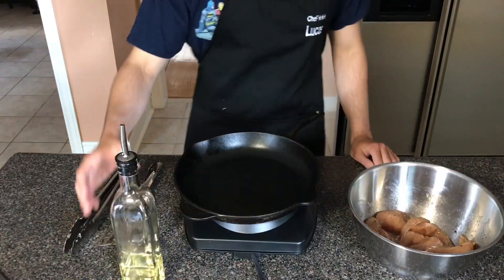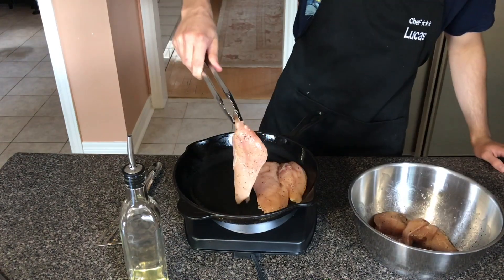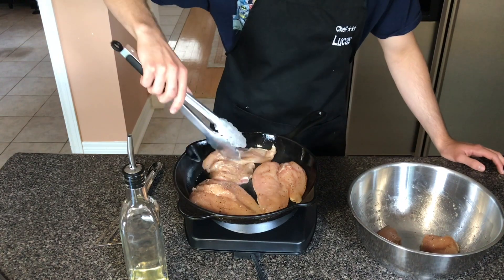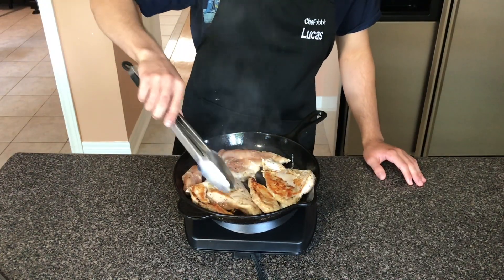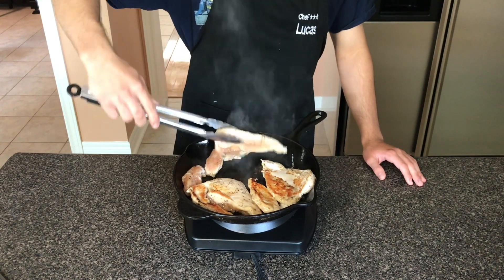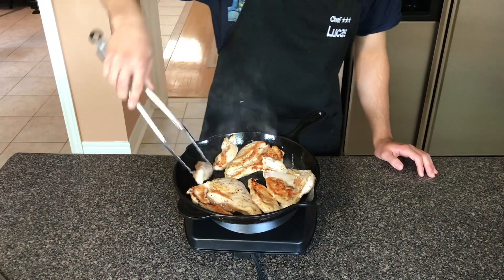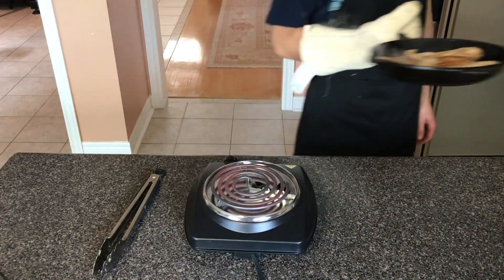I didn't measure it because I was too lazy — sorry. Next, we're going to oil our pan and preheat it, then place the chicken inside the pan. You want to sear the sides of the chicken until they're nice and golden brown. Once both sides are that color, the chicken will be done. The reason I wanted to butterfly the chicken is so it cooks more evenly and faster. Once the chicken's done, you're just going to take it off the heat.